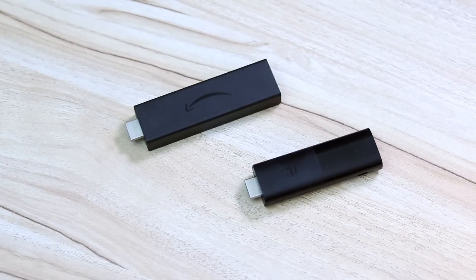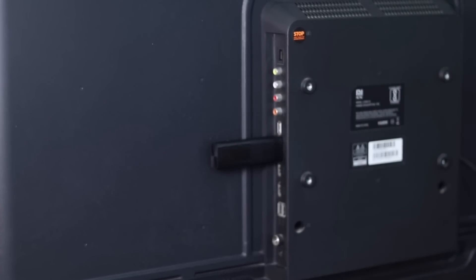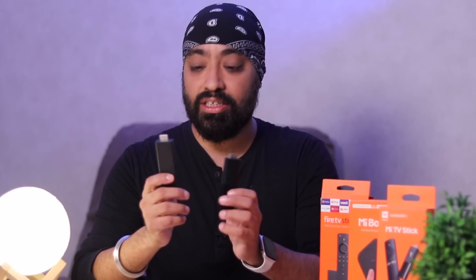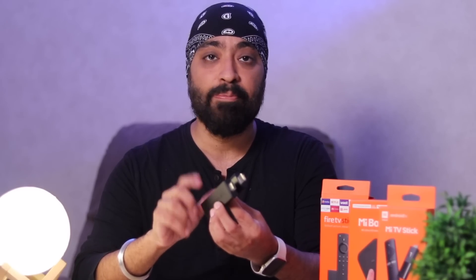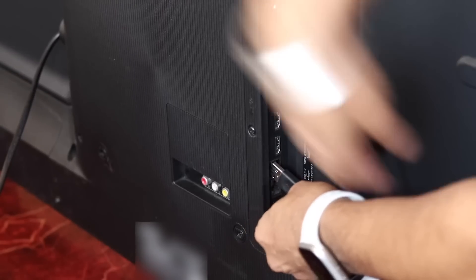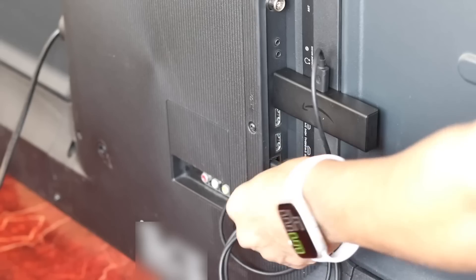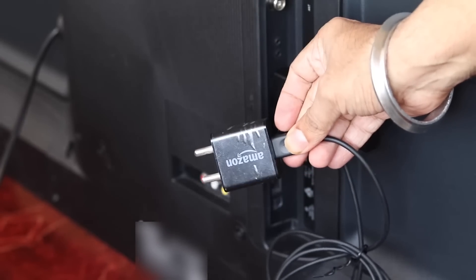Coming to the design — the Mi TV Stick and the Amazon Fire Stick are dongle designs. They have HDMI ports and plug in directly into any TV or monitor. So if you have a monitor with an HDMI port, you can use this to make your monitor into a smart streaming TV. They have a micro USB port to provide power — a micro USB to USB cable is provided in the box. The micro USB side goes into the dongle, and the USB-A port plugs into your TV's USB port. If your old TV or monitor doesn't have a USB port, you can plug it into a power adapter, which is also provided in the box.